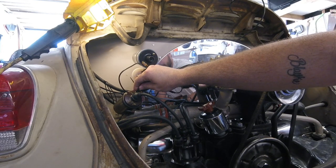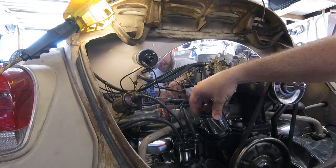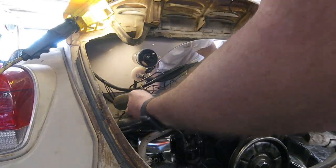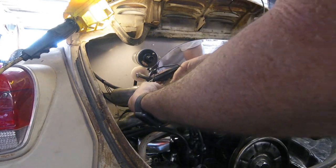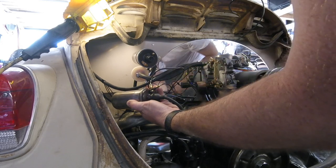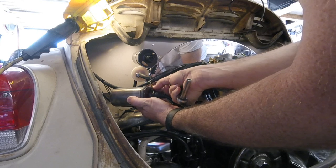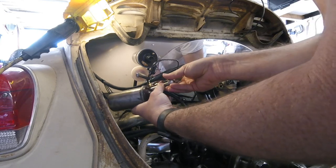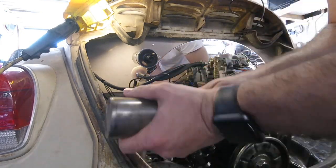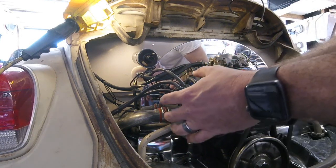Then we'll go ahead and start taking out the distributor and put the new distributor in. I'll take an eight millimeter long socket, and instead of unplugging each little terminal one at a time, it's kind of easier to just take this whole bolt off right here and go ahead and take off all the spark plug wires off the distributor cap.